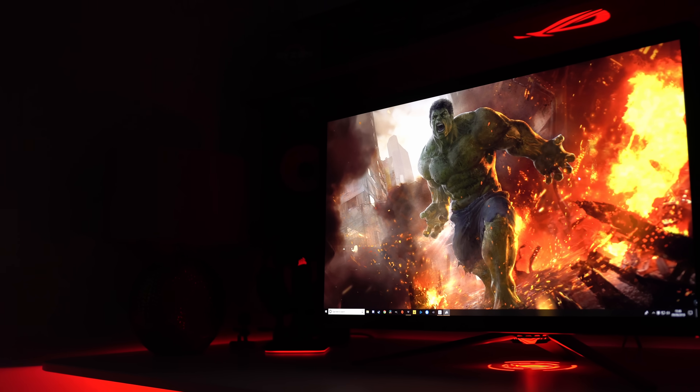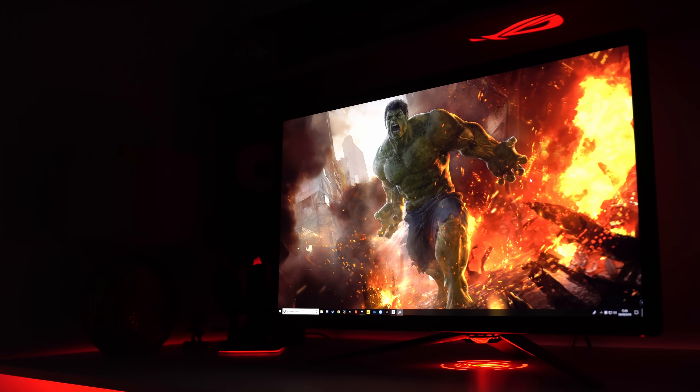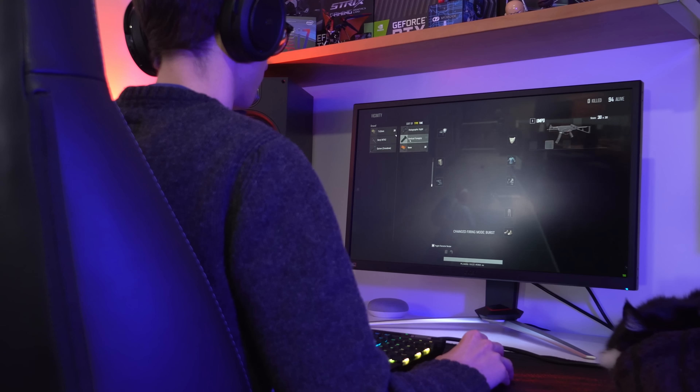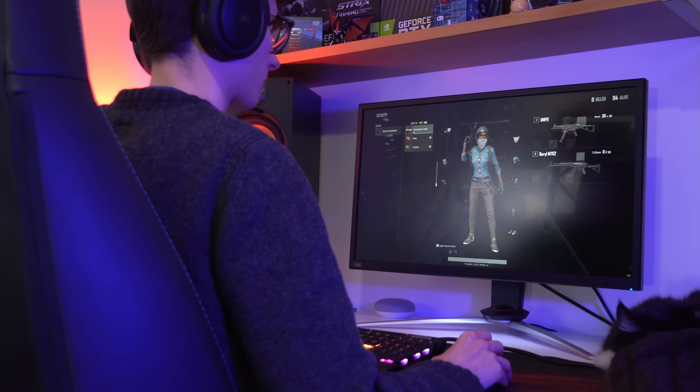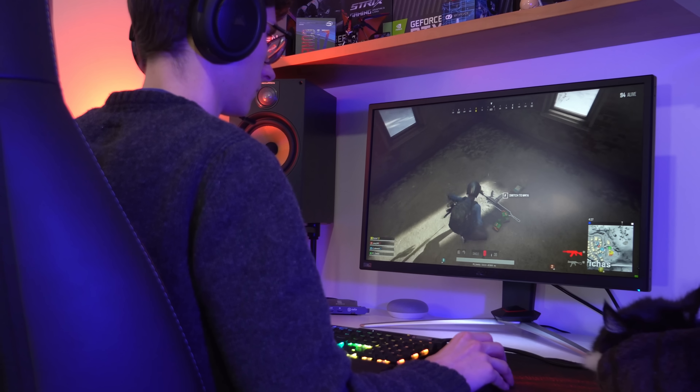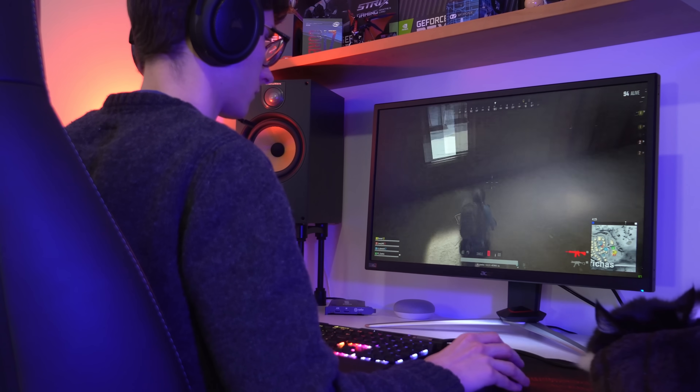But as you'll no doubt already know, you have to pay quite a premium for that. And with displays like Acer's XV273K that do an absolutely wonderful job without this G-Sync chip, there's now even less of a reason to make that investment. Ultimately, with a G-Sync monitor you can be guaranteed that you're getting a sublime gaming experience, but with a FreeSync monitor, you might do.